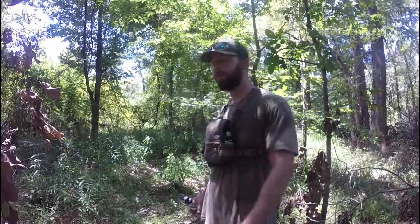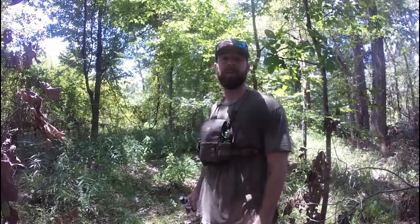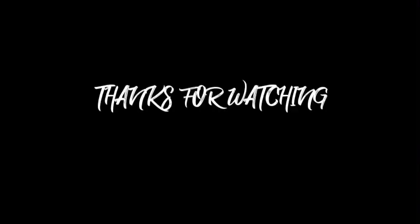If y'all got any questions or comments, feel free to leave them down below. If you've got other stuff that works better, I'm always open for suggestions. I'm out here learning myself — that's all there is to it. Catch y'all on the next one.